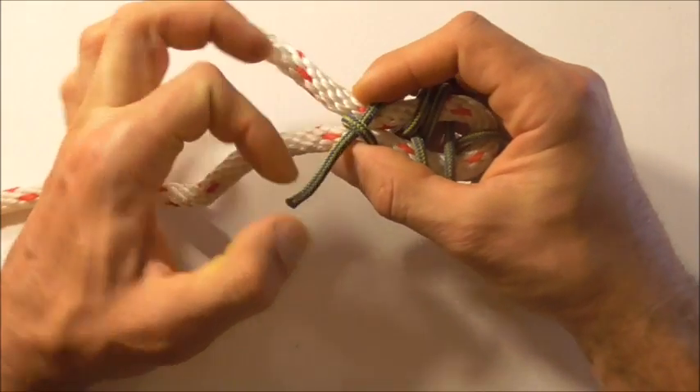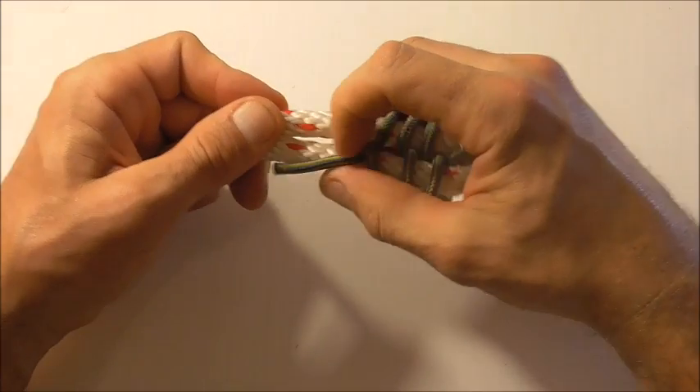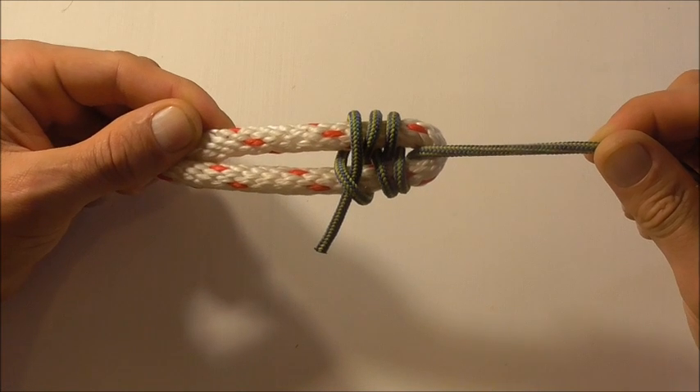Then we can just pull this whole thing tight. So there you have the racking bend.